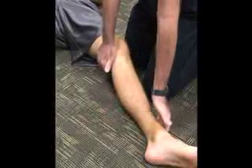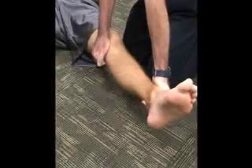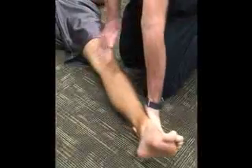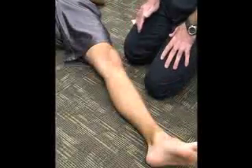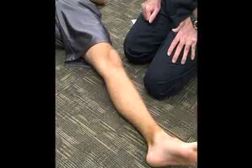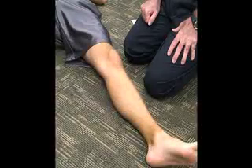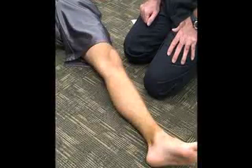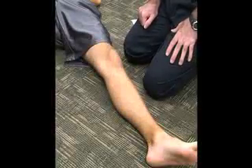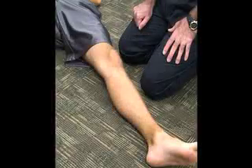The distal portion is going to be going inward medially while the knee is extended, and again we are feeling for end feel or pain. If there is any of that when the knee is extended, that would indicate involvement of the lateral collateral ligament, the lateral joint capsule, and possibly the cruciate ligaments.